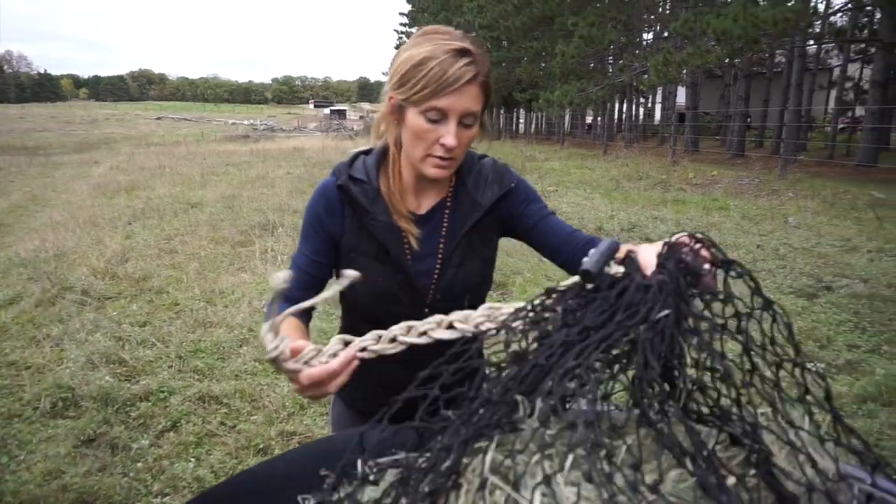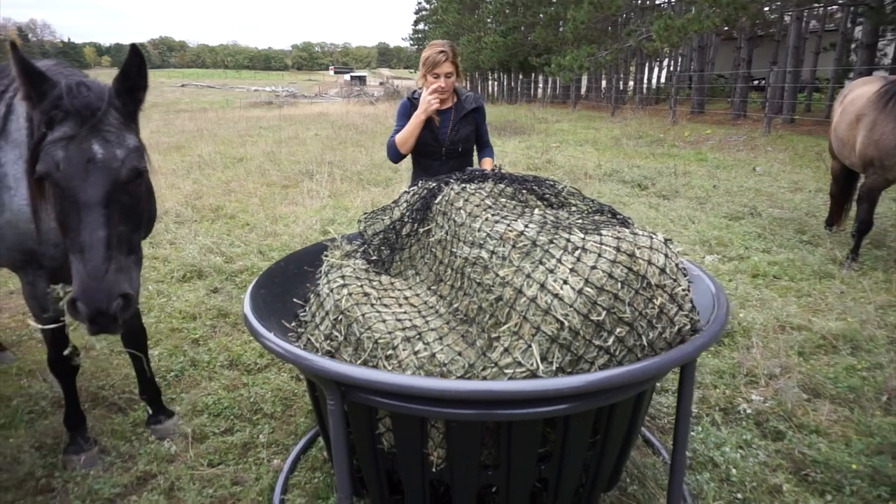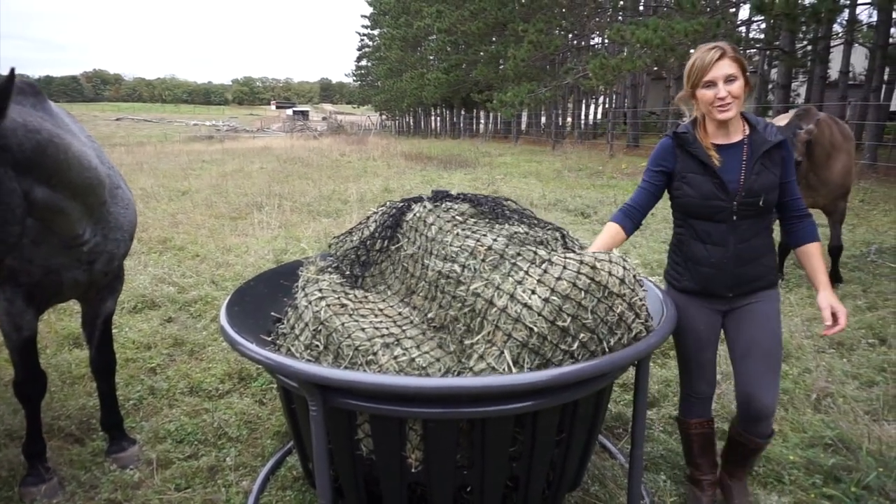You can tuck it back on the inside if you want, or you can leave it draped — I've just been leaving mine draped. But it keeps it really super simple to use a hay net with your charter hay basket.